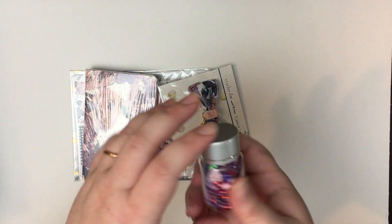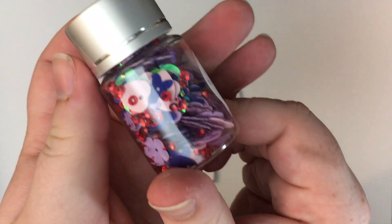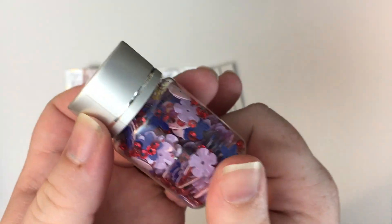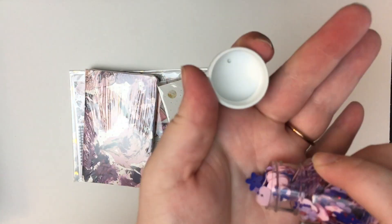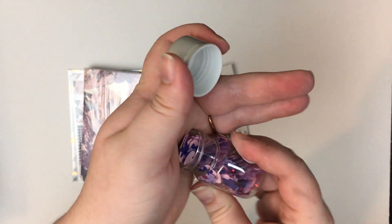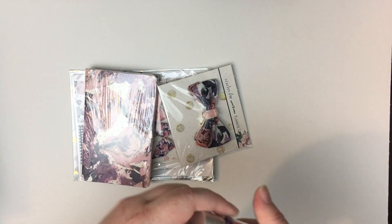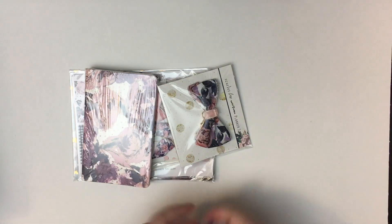First up are the sparklies — they're sequins. See if you can tell — there's some flowers and hearts. Very cute, I love the colors. Oh it's so pretty! I know I'm gonna make a mess of this if I take it all out, so I'll keep that safe and sound in there for now.